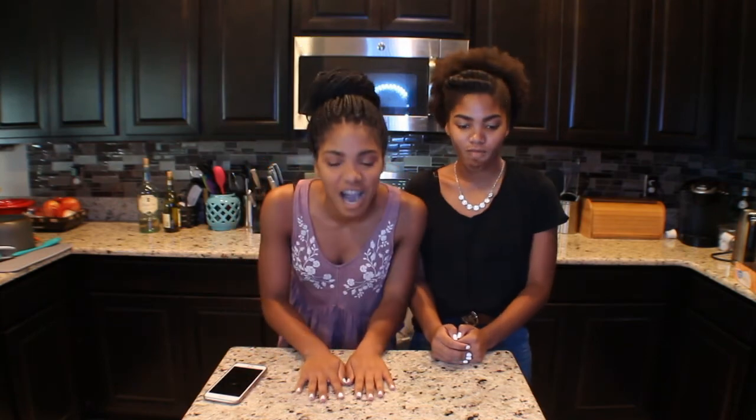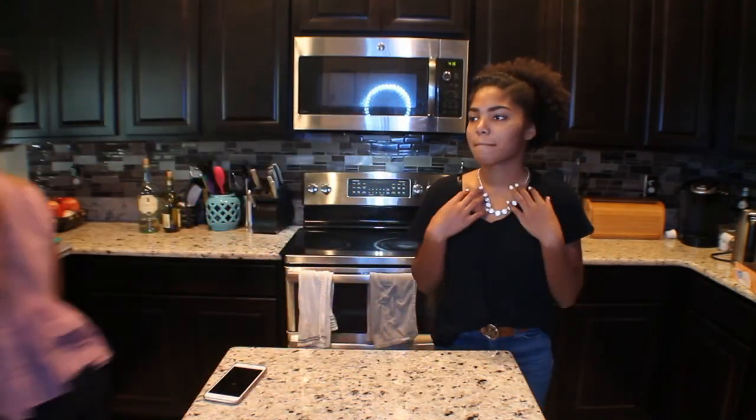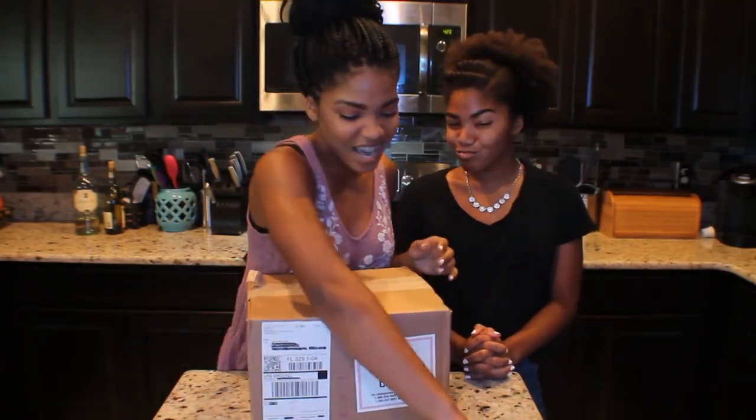Today I will be unboxing two items and you're just gonna see what they are when I pull them out. We have one box from Amazon and one box from Canon, so first we're going to unbox this bad boy.